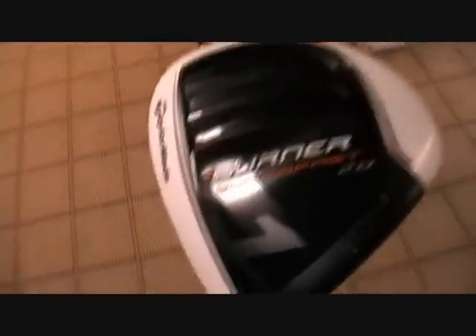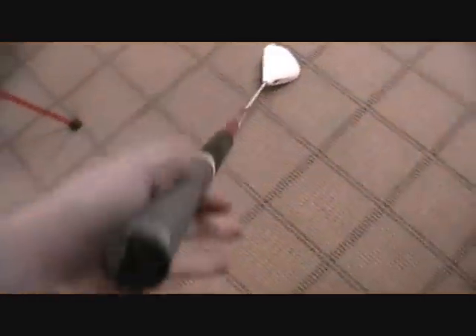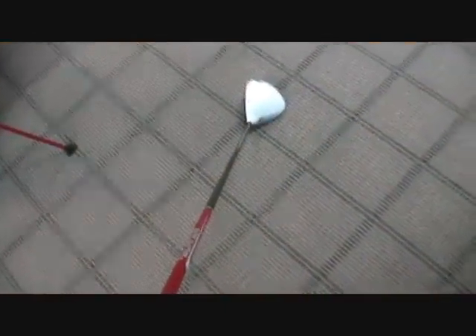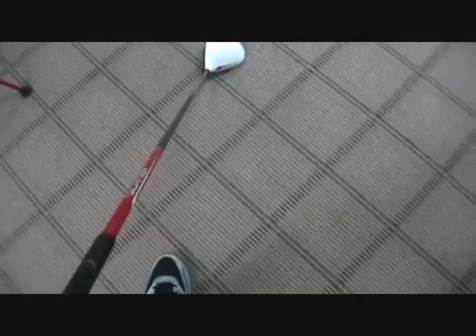Let me get some better light. As you can see, it's got the white head and black face — the new Burner Superfast 2.0. I'll go through this club top to bottom and tell you some things I like about it, which is a lot, and some things I don't like, which is almost nothing.